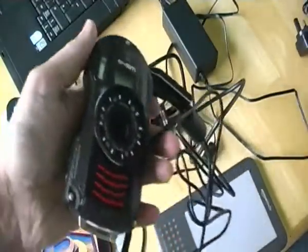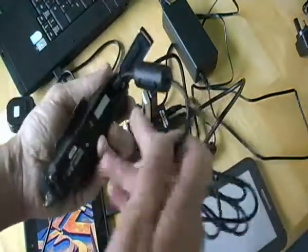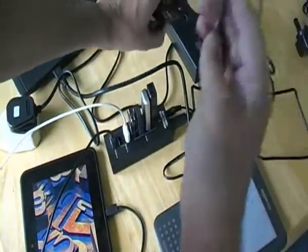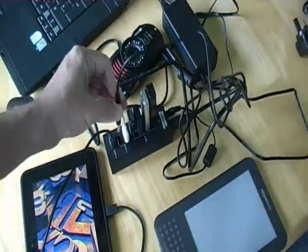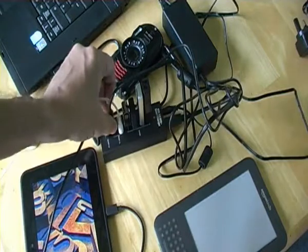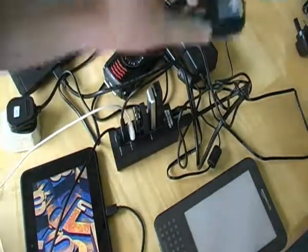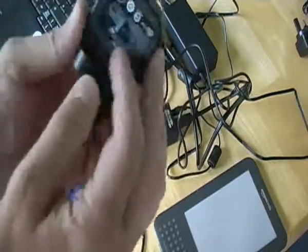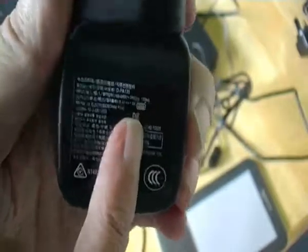And if your camera has its battery charged whilst it's inside the camera, you can charge the battery from the 1A port. I know that's 1A because the mains charger which came with the camera has an output of 1A.